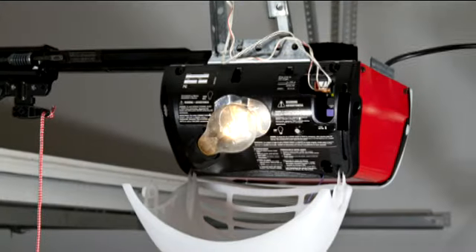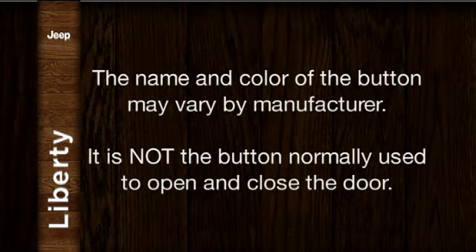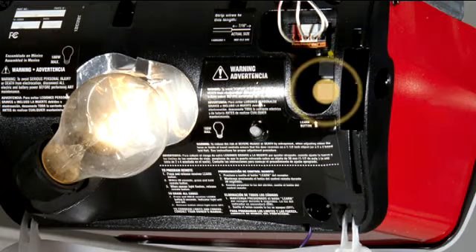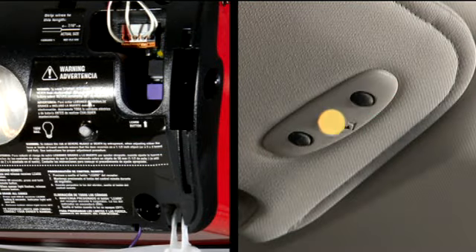At the garage door opener motor in the garage, locate the Learn or Training button. It can usually be found where the hanging antenna wire is attached to the garage door opener motor. The name and color of the button may vary by manufacturer. It is not the button normally used to open and close the door. Firmly press and release the Learn or Training button. You have 30 seconds to initiate the next step, so this might work better as a two-person job. Press the Learn or Training button and return to the vehicle, or have someone in the vehicle press the programmed HomeLink button twice, holding the button for two seconds each time.